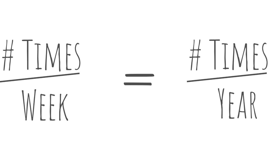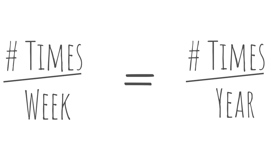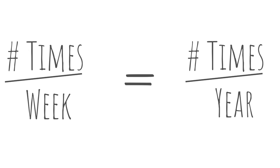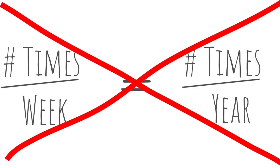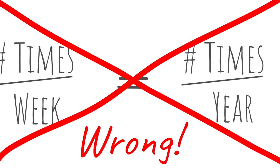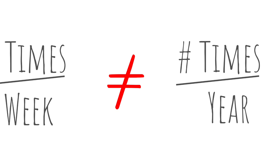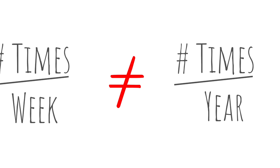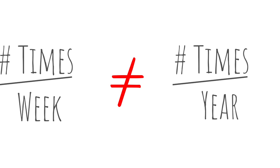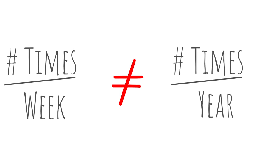Many people have heard the tennis axiom that the number of times you play tennis in a week is the number of times you should string your racket annually. This has to be one of the most ridiculous teachings or adages in all of tennis. It tries to provide a rational formula based solely on completely inadequate information. The number of times one plays tennis per week does not specify at all the amount of tennis one plays.